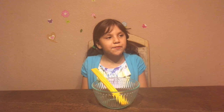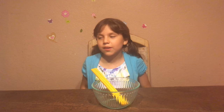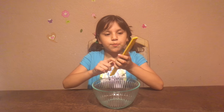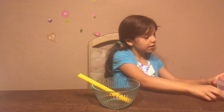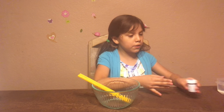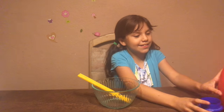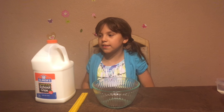Hi everybody, today we are going to be making some jiggly slime. What you're going to need is some glue, something to mix with, something to mix in, hot water, food coloring if you want, some Tide detergent — I just put it in a container — and some cold water.